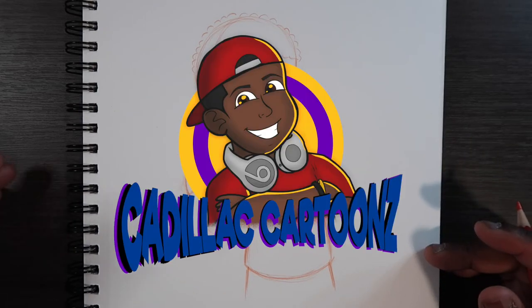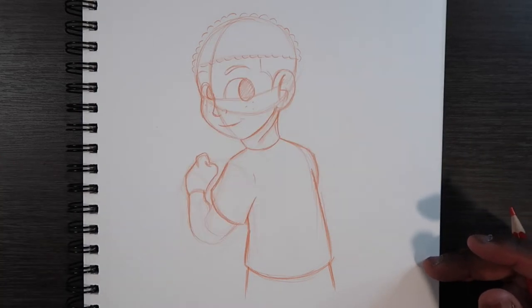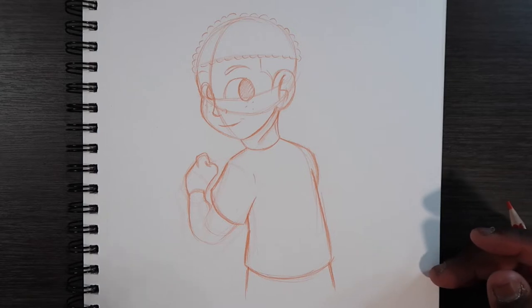What's good everybody? Welcome back to Cadillac Cartoons and today I'm going to show you guys how to draw someone wearing a backpack.